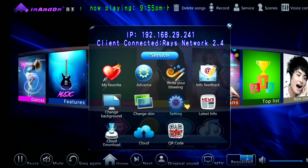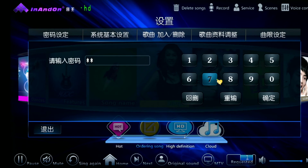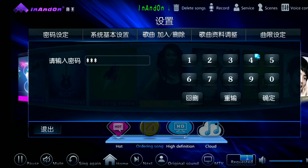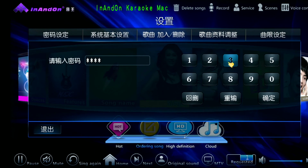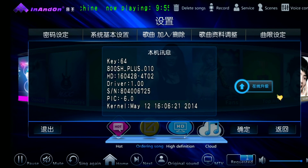We're going to go to Service, then go to Settings, and type in the password 347-437. Then we're going to press this button here to enter the settings.